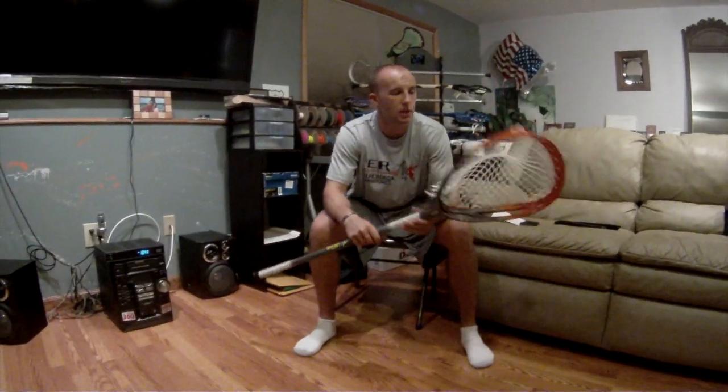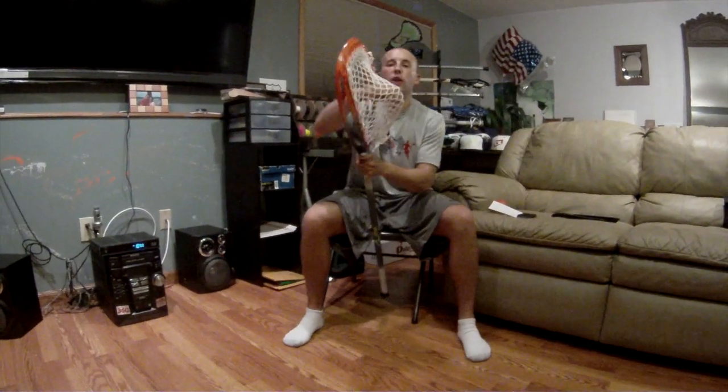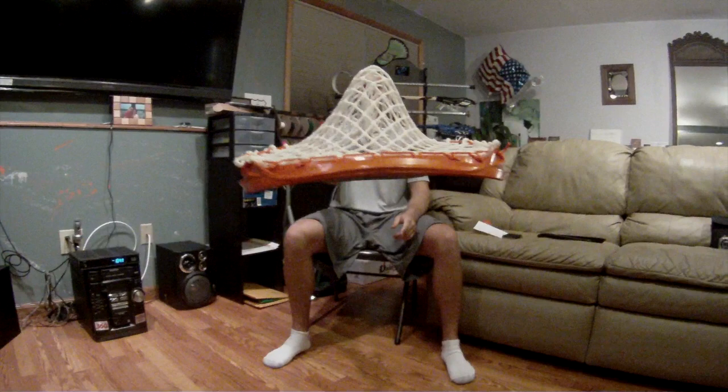What's going on guys, Jay from laxology.net here to show you a Warrior Nemesis Lyte put on an Alpha lacrosse shaft. All around beautiful head, nice little channel going on, very very light.